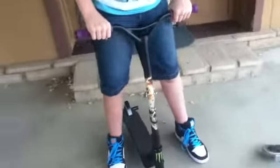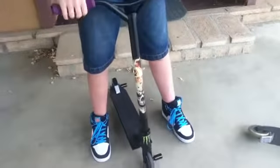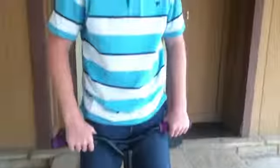Here's a look to see how dialed it is. Super dialed, and that was my scooter check. Thank you, bye.